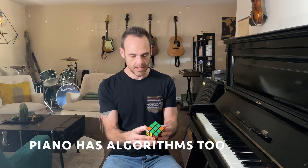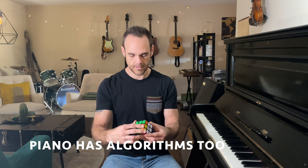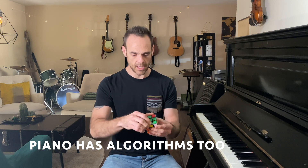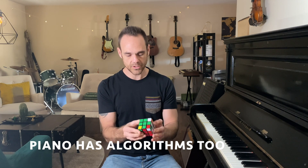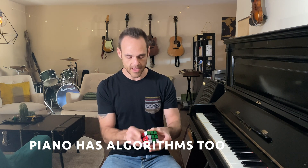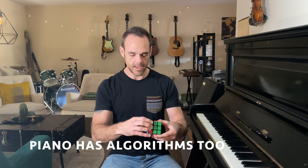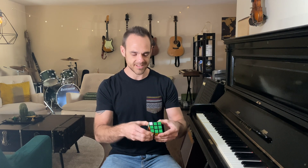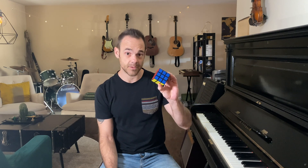The piano works in a similar way in that there are a bunch of patterns, a series of algorithms. Once you know the scale algorithm, you can then go through, find your starting point, and know how to play a scale. Chords are pretty much the same way — it's really just knowing what the algorithms are, and once you do that, you can successfully play the piano.